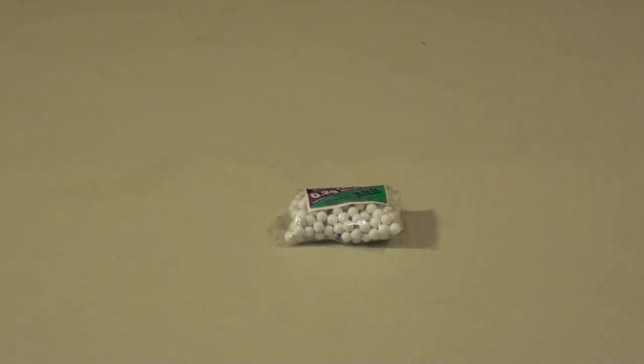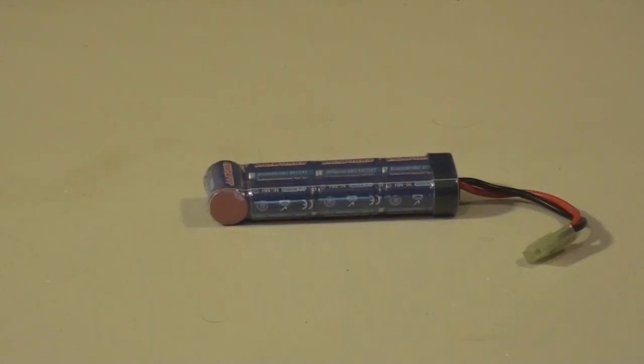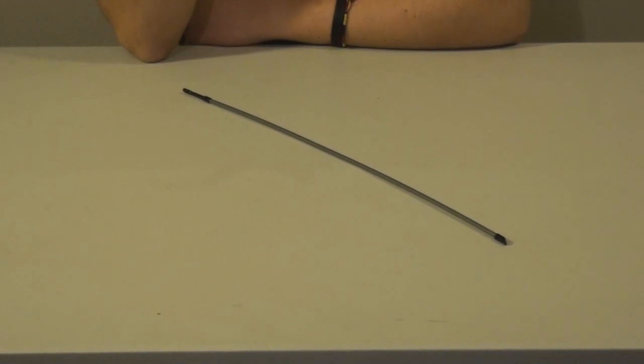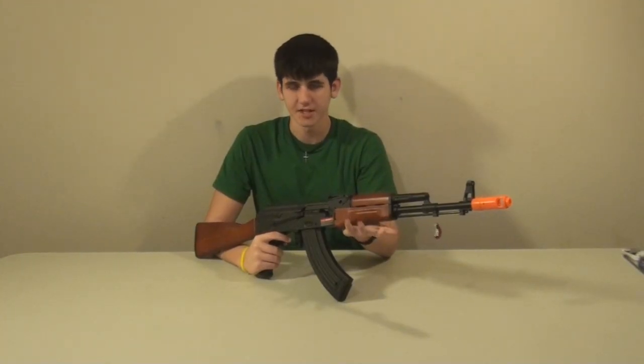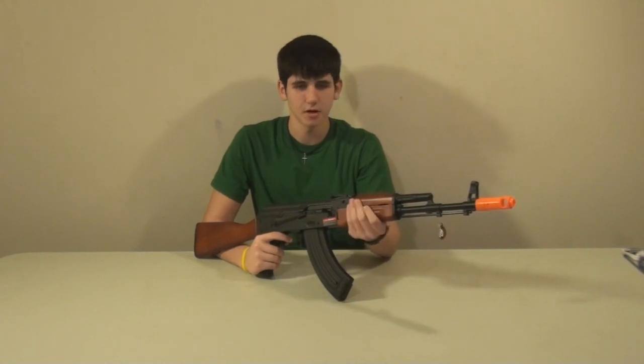Inside you'll have a pack of 200 .2g JG BBs. Use TSD BBs instead. There's a JG Works 1100mAh 8.4V battery and a trickle charger — we recommend you don't use this and instead go buy a high-tech smart charger. Also included: a cleaning and de-jamming rod, a magazine winder, a front sight post adjuster, a 600-round high-capacity metal magazine, and your JG AK-74.